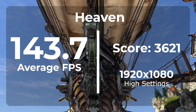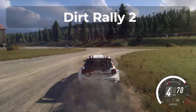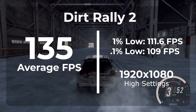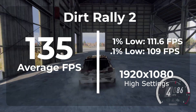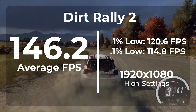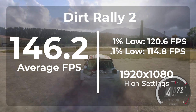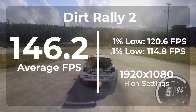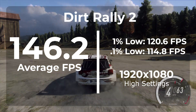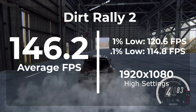The next game is Dirt Rally 2, a fairly demanding game that depends a lot on the GPU. Before the overclock on ultra settings, we got an average of 135 FPS with a 1% low of 111.6 and a 0.1% low of 109. Once overclocked, we scored an average of 146.2 FPS — an 8% improvement over stock. The game held a very consistent frame rate with a 1% low of 120.6 and a 0.1% low of 114.8.